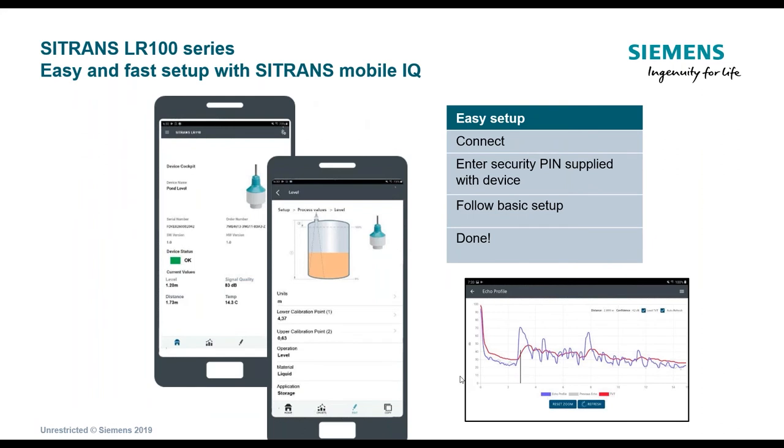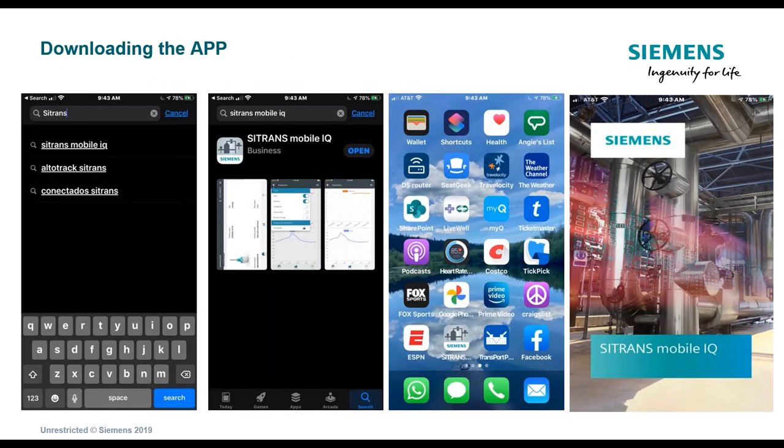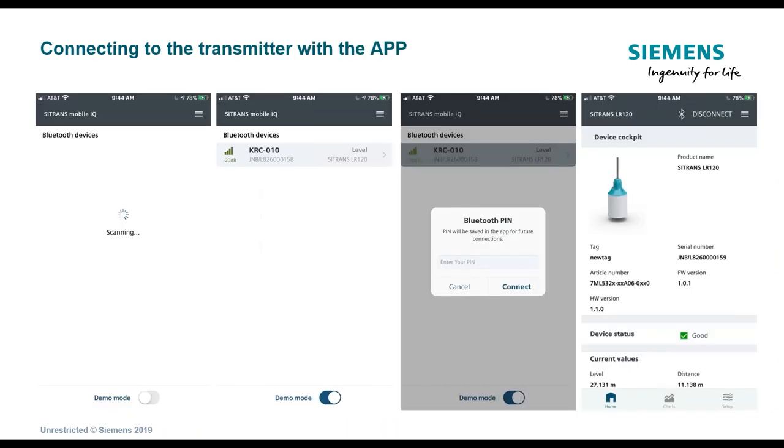Now let's look at what the app looks like and how you use it to set up the unit. If you go to the app store and type in Citrans Mobile IQ, it brings up the app for download. Once installed, the icon appears on your phone, and clicking it opens the app, which begins scanning for a device.